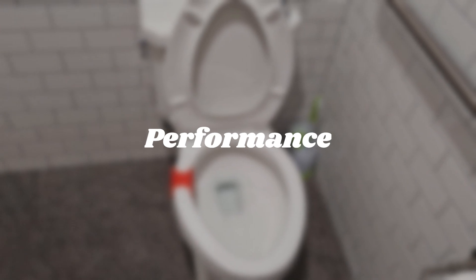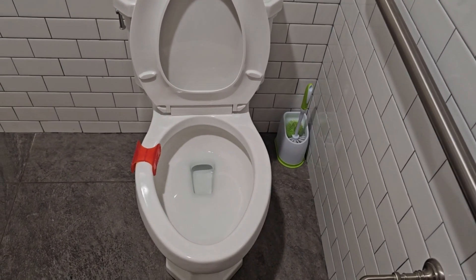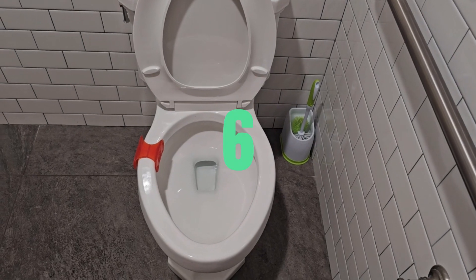Performance on the lower end score is not very good and I give it a 4. However, on the higher end score, it seems to perform alright — a lot better compared to most Class 5s. So I give it a 6.